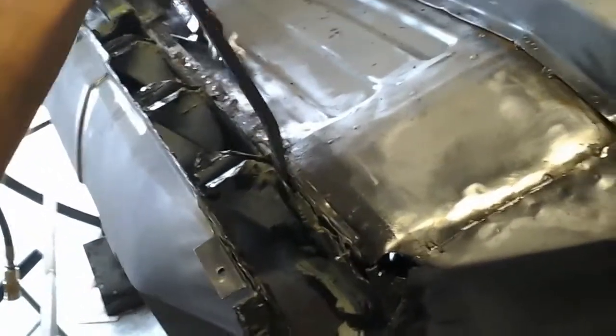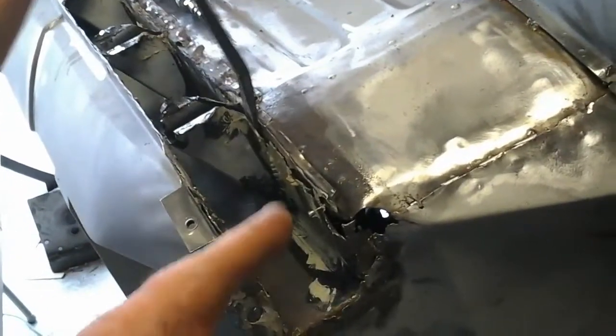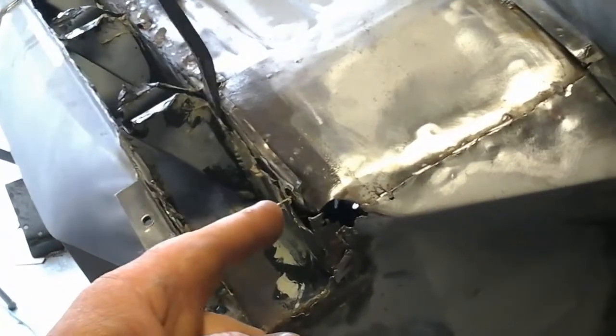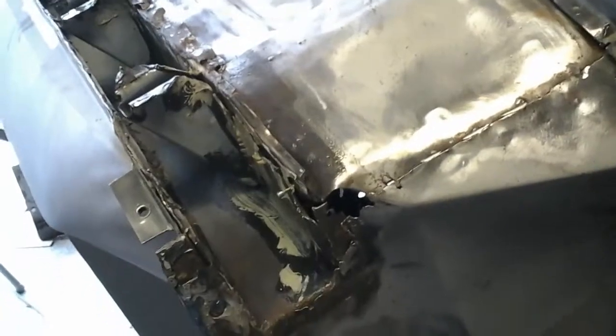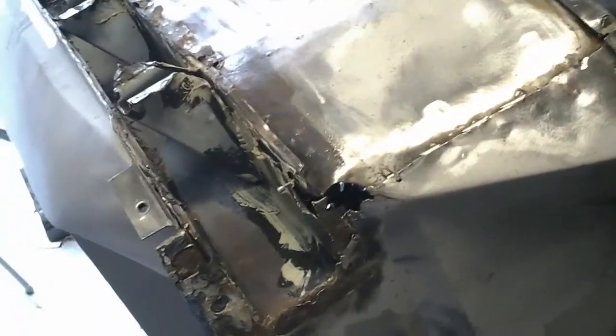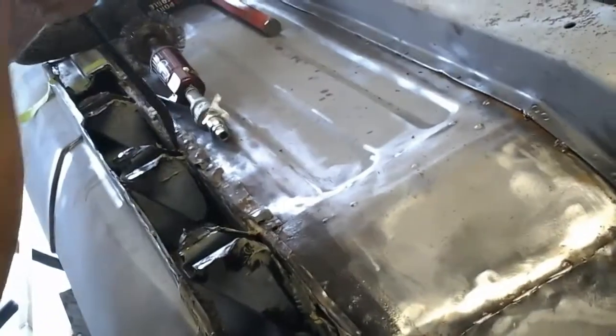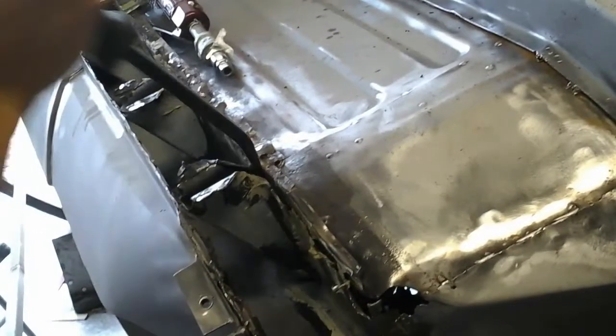As we're doing our repair, watch the pry bar — you can see this whole panel moving and flexing. Right there at the tip of my finger is a rivet, and there are a few others. All they did is pop rivet clean metal onto old rusty metal and never fixed any of it.